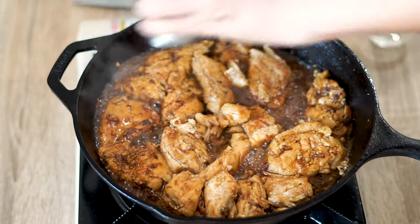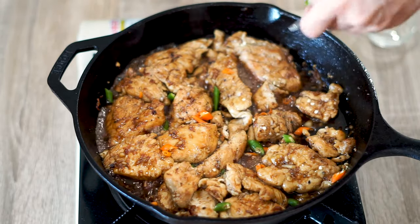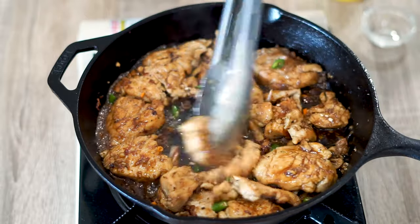Cook for another two minutes and add in some Thai chilis if you want some spice to this dish. If spice isn't your thing, feel free to leave those out. It's a quick process and you end up with this makeshift teriyaki chicken that takes no effort at all to make.